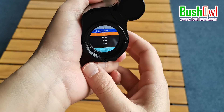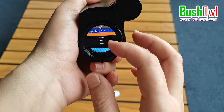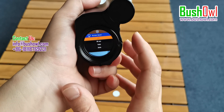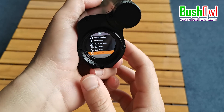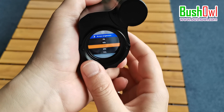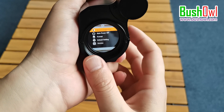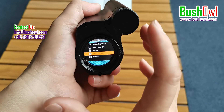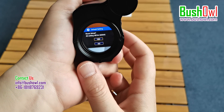There is a screen saver mode — if no button is operated within the selected time, the device will enter screen saver mode. Press any key to exit. There is also a screen brightness adjustment: if it feels too bright, you can lower it; if you want a brighter display, adjust it higher. Here is the factory reset option — just choose yes.